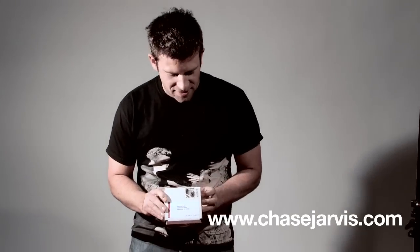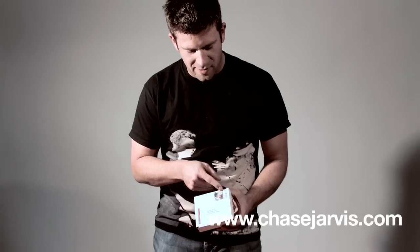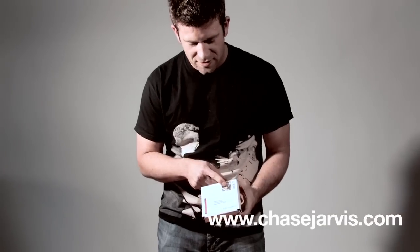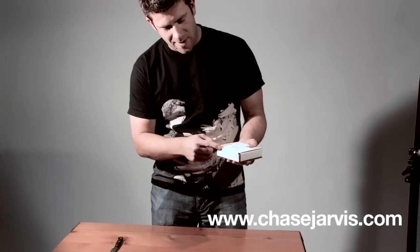You can see right here it's a super clean white box. We did a custom stamp at Stamps.com with one of my images from Paris — you get two guys walking across an intersection in the snow in Paris — and a really clean, simple address label that wraps around the box here.